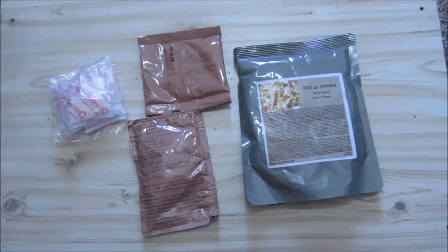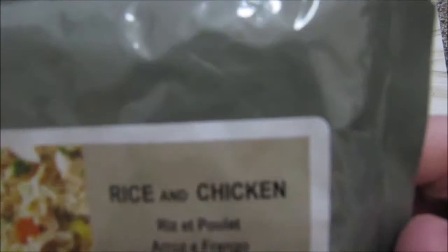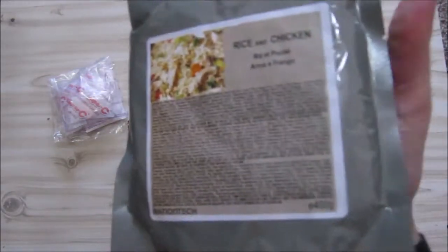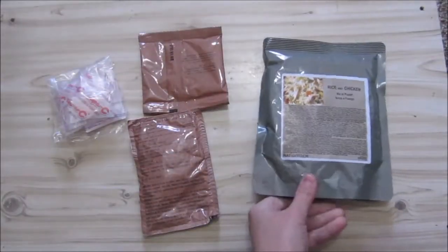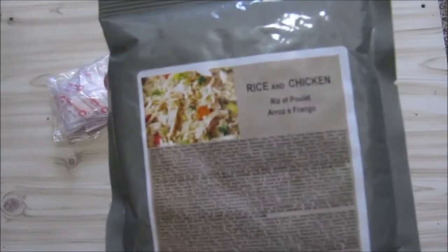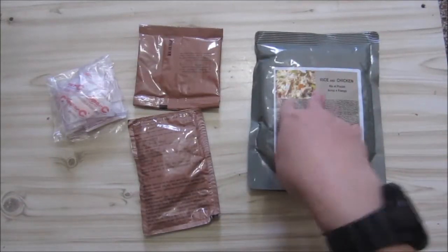Menu number one, it's from Ration Tech and it was packed in 2021. This is lunch. We are going to do the chicken with rice, or rice with chicken — maybe there's more rice in here than normal. Rice with chicken, 400 grams. I forgot to actually read the kcal, but this is 466 kcal. I must remember to do it for the other rations.